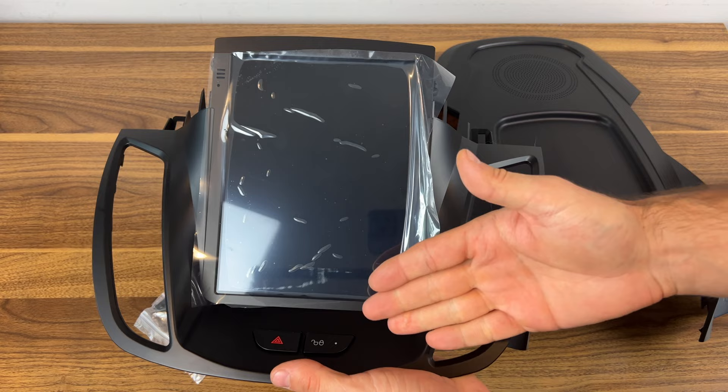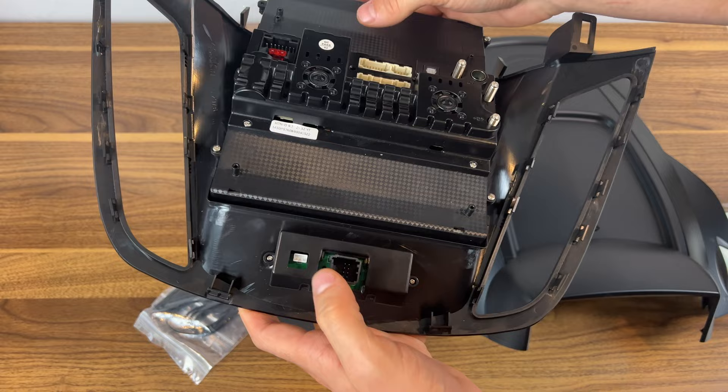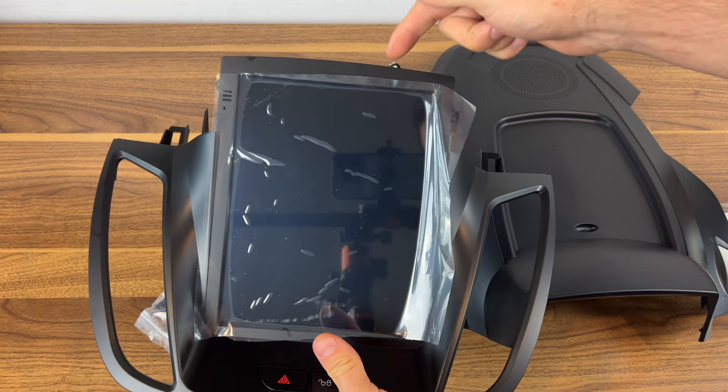Here we have the main screen. It's a vertical screen and it's pretty large compared to my hand. On the back are all the connections needed for the head unit, plus a couple of connections for the buttons. We're going to be transferring that button functionality to the new unit. It just looks pretty decent and feels solid, so I'm very excited to get this installed.